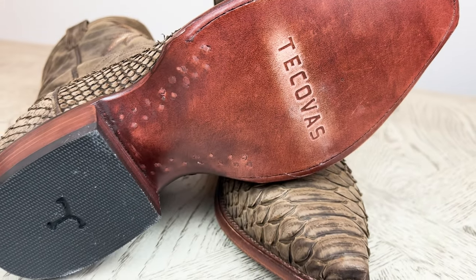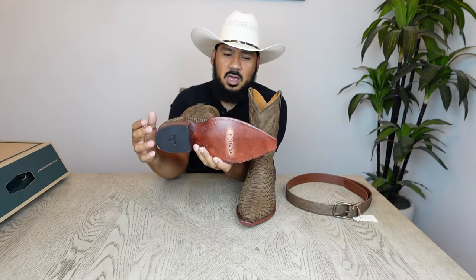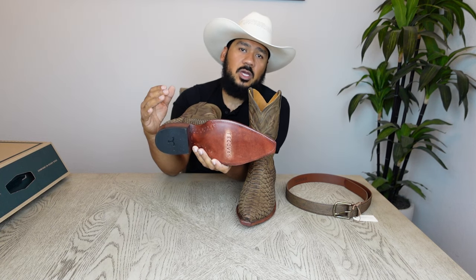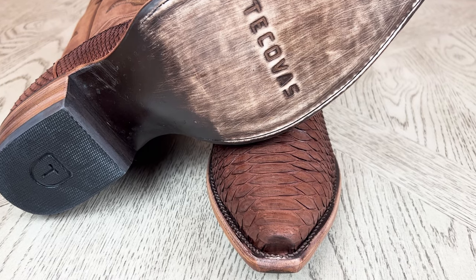These boots feature a leather sole with the Tecovas name on it, lemon wood pegs, as well as a few brass nails. The boot also features an inch-and-a-half leather stack cowboy heel with a rubber cap with the Tecovas logo. This is the new Tecovas logo — they've recently been transitioning to it on some of their boots, while other limited releases still feature the older style logo. That's also a difference between the original and these.